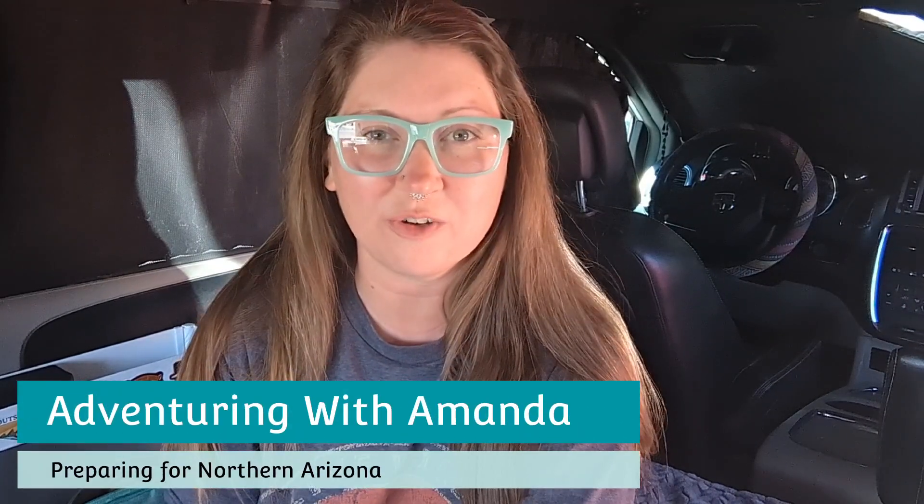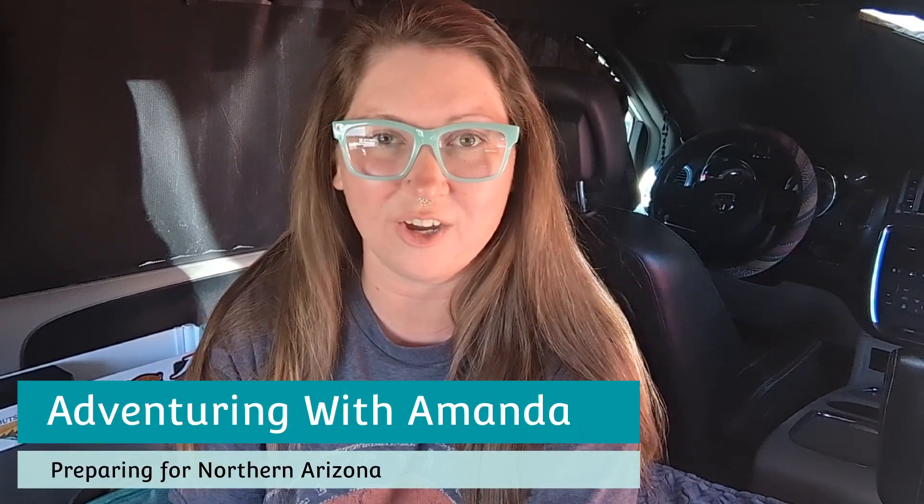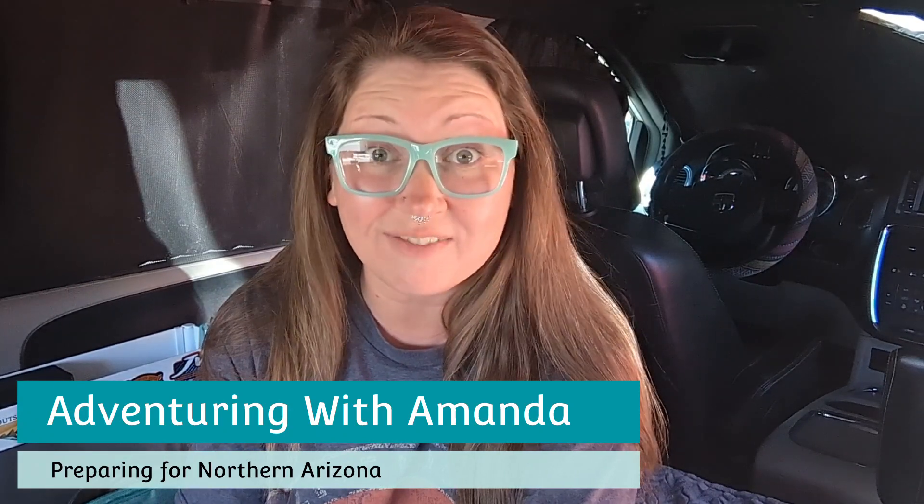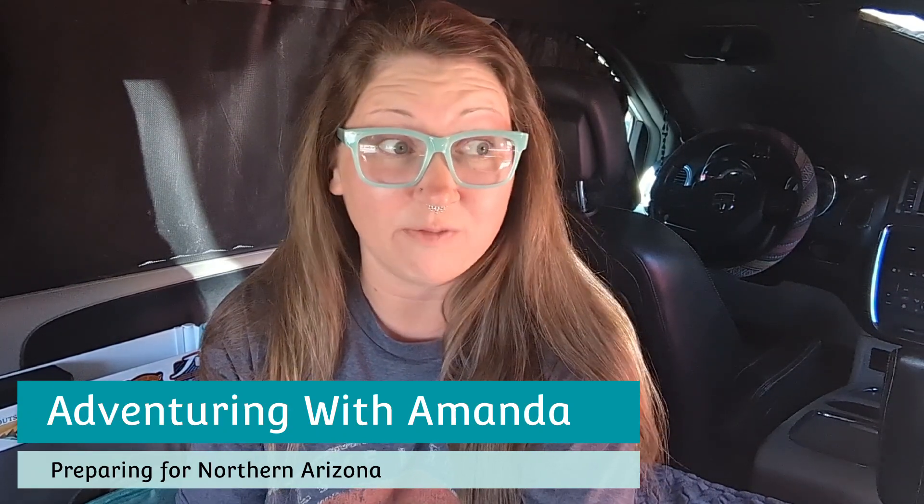Hey y'all, welcome back to Adventuring with Amanda. Thank you so much for being here. If you are new to my channel, welcome. We are finally leaving the desert after really camping out here since October. I can't believe that we are headed into mid-April and we're still in the desert because that's what the weather has called for. I travel with the weather, so when it starts to get warm, I head up north and it's finally time.